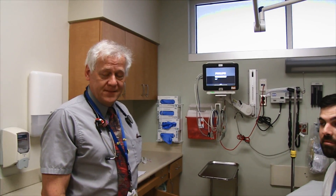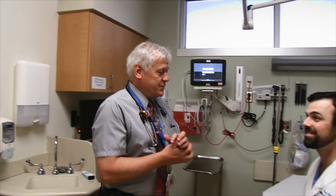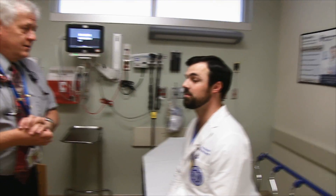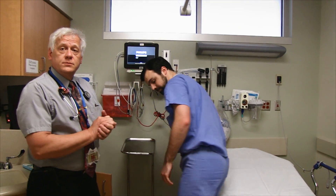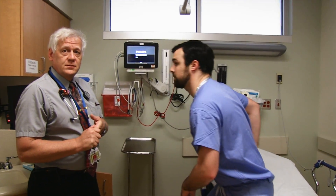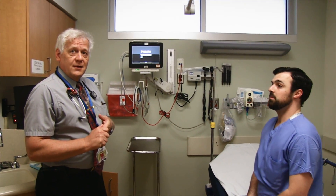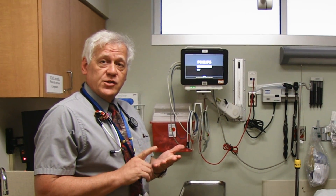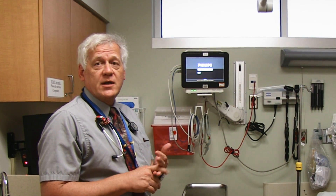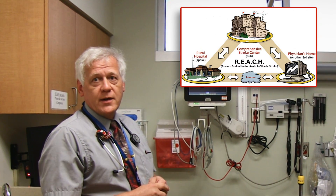In this video we're going to demonstrate how to do the NIH Stroke Scale. We have a student, Dr. Hartman, who has volunteered. He has to do the NIH Stroke Score testing every two years to maintain his certification to be able to do TPA administration via their telemedicine network.